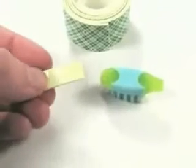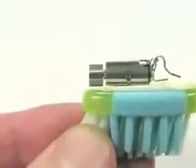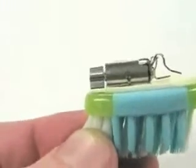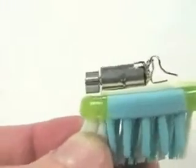Next, we're going to add a piece of foam tape to the top of the toothbrush head. We mount the motor on top of the toothbrush so that even when the motor spins, this weight doesn't touch the foam tape and get stuck there.